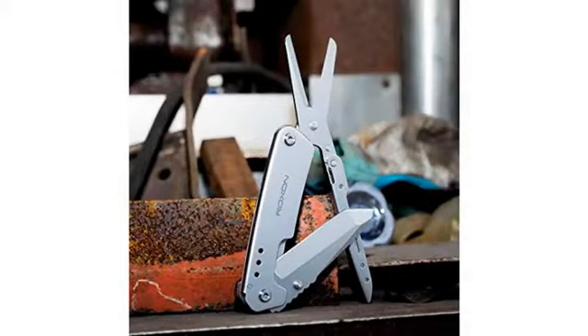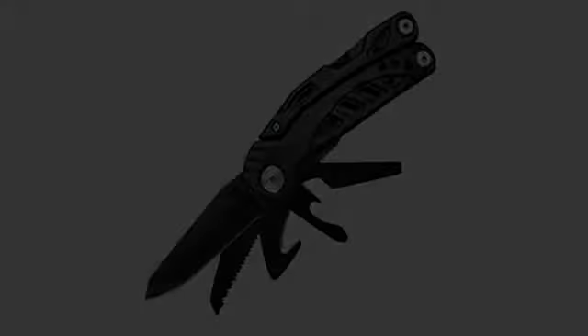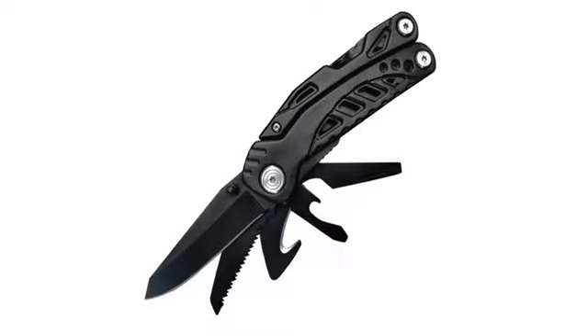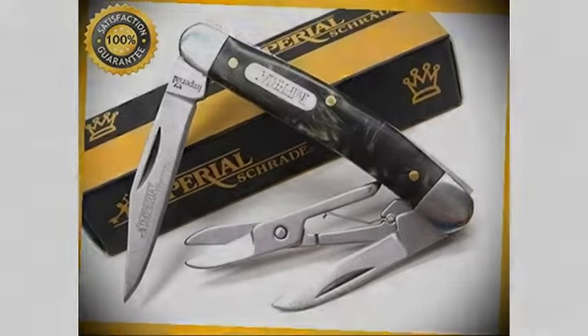I rarely leave reviews but I really like just about everything about this knife. My one complaint was that it is a little smaller than expected — so small that I actually lost my first one very shortly after receiving it while out and about. But I immediately ordered another one after confirming it was missing because I like this knife so much. I'll be more careful with this next one and more mindful of its slim profile.